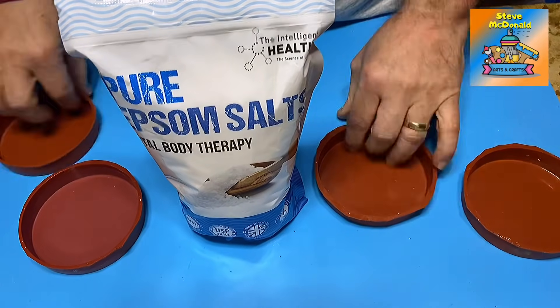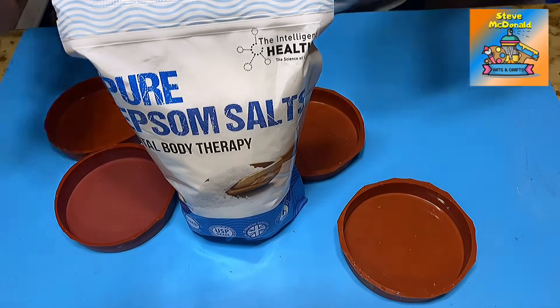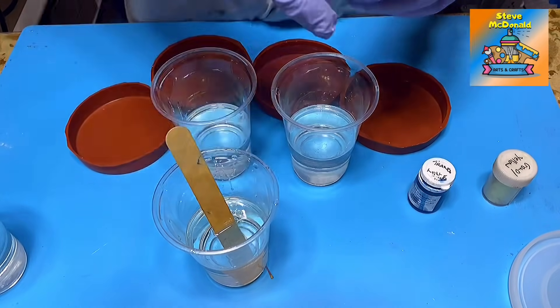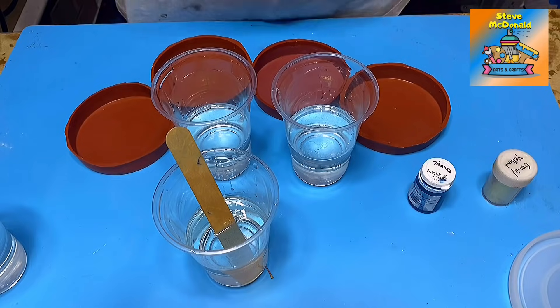I will add different things to the different coasters, but one of them I'll just keep completely naked. I've got all my resin mixed up now. That's the cup I'm going to use without anything in. I'm going to put some glitter, some translucent pigment, and some mica powder in them to see what happens.